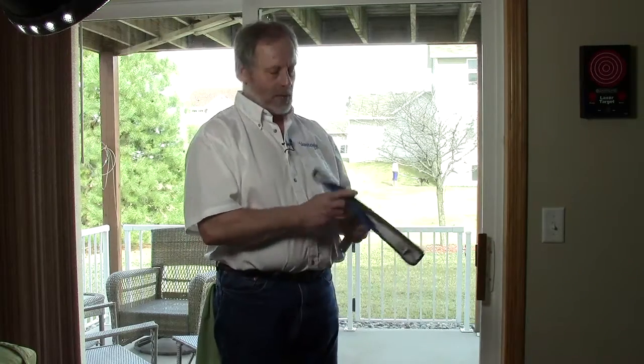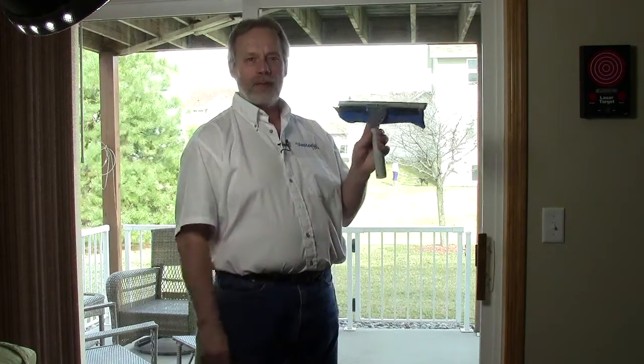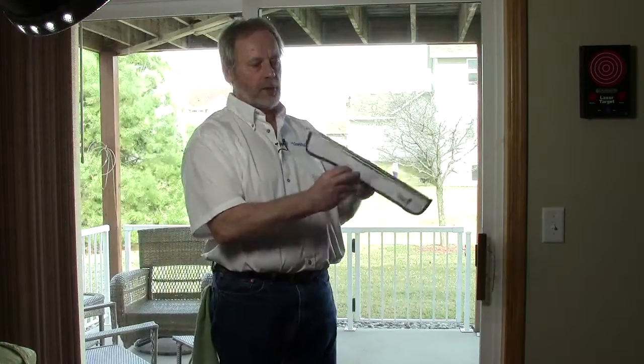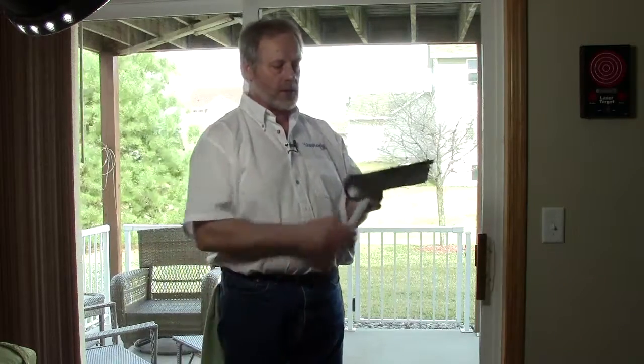Hi everybody, I'm Steve Hansen, co-founder of The Janitorial Store and My House Cleaning Biz. Today I wanted to tell you about the wagtail squeegee — this is actually the wagtail flipper, and it's a great squeegee.